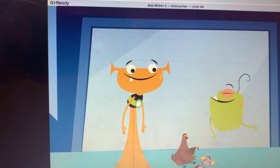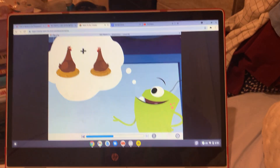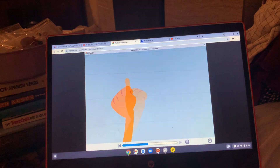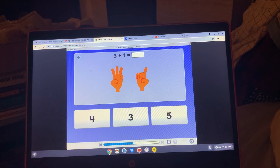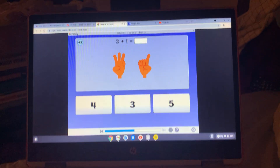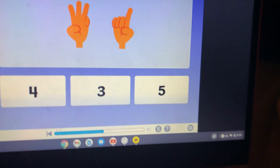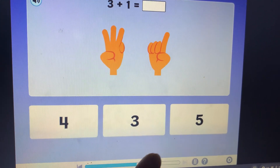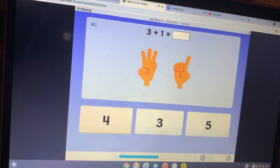I like to picture things in my head — like chickens. One chicken plus one more chicken is two chickens. I like to use my fingers. One and two more is three. What is three plus one? What is three fingers then one more? That's easy. I think it's three. Is it? No, it's four.